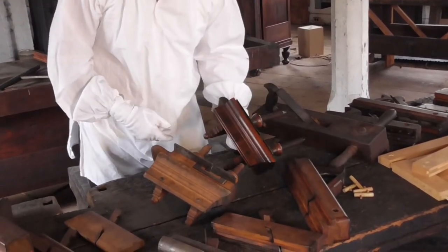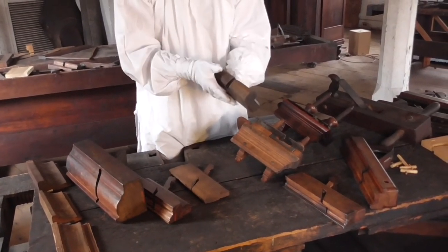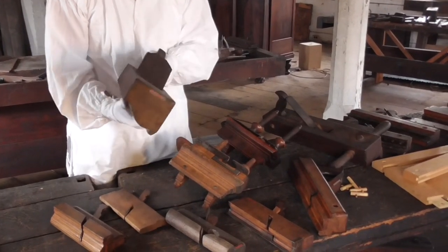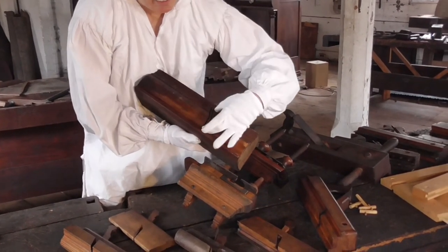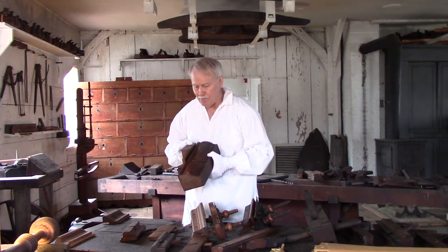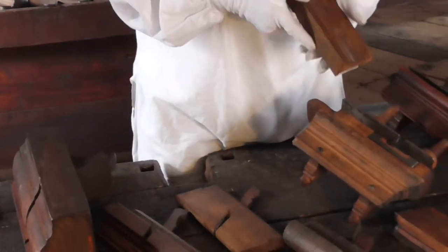Now we'll start getting into molding planes. Like this one here — this molding plane would do an inside curve. I wouldn't want to make the guy mad that could actually use this plane — this thing is awesome. But I think it would be very hard to adjust and very hard to use. You can see the blade is probably about three and a half inches across. And I think this sample matches up — that is the shape that this plane would be capable of doing.